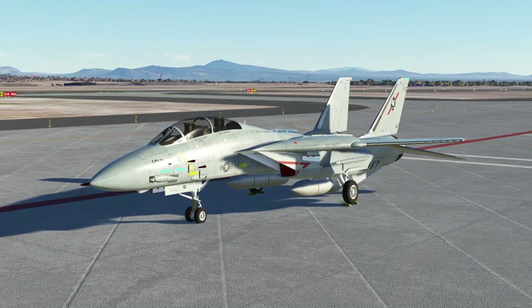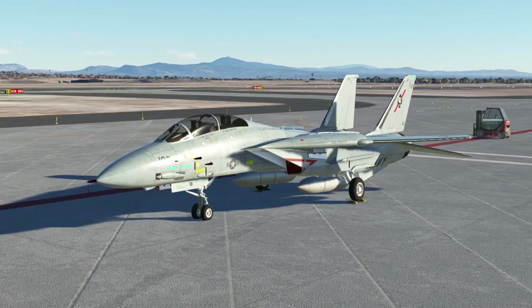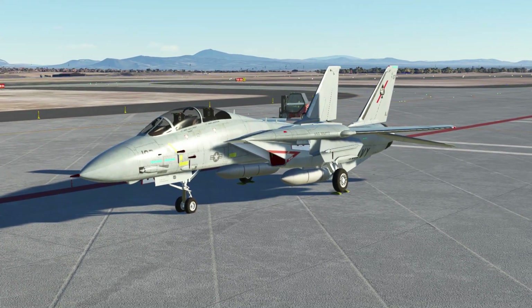Hello and welcome. Today sees the release of DC Designs F-14, which comes in two flavours: the A variant and the B variant.